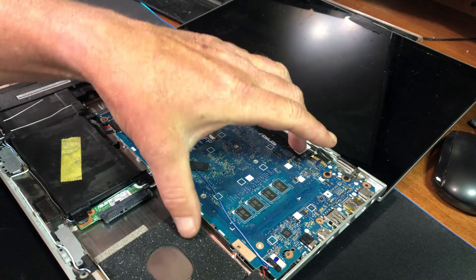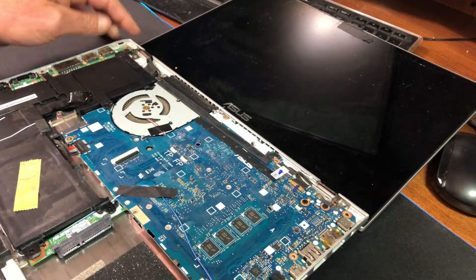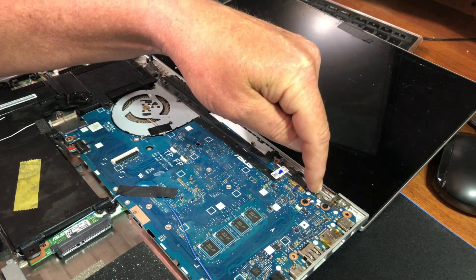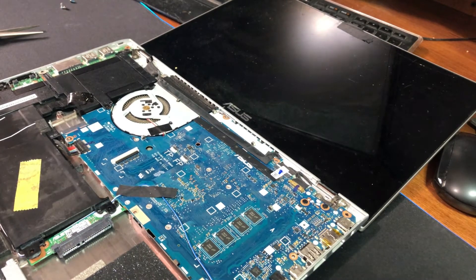To take the motherboard out, flip it over. There's one motherboard screw here, another here, and here — and then the whole board comes right out. To get the LCD screen off, you've got your hinge connections here, one screw here and one screw on this side, and then the whole LCD assembly comes off.